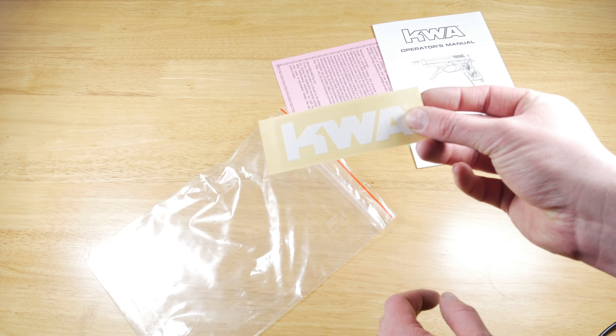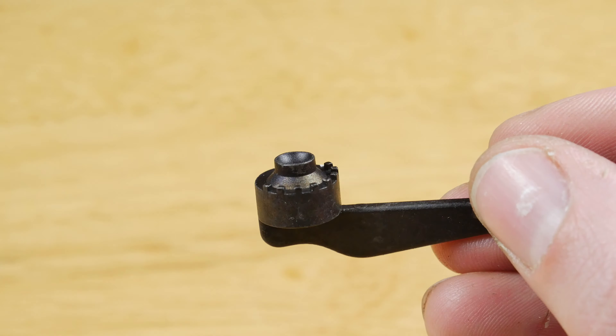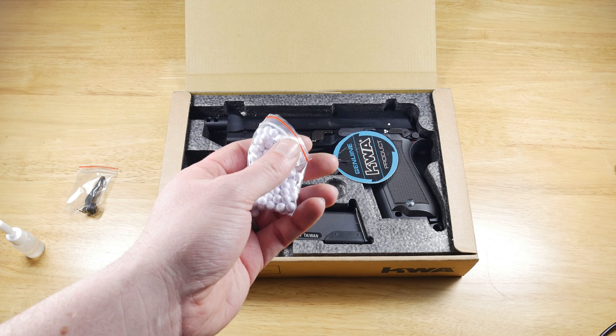We also get two KWA stickers. In the box you also get a small bottle of silicone oil, a hop-up adjustment key for the pistol, and a small bag of BBs — and if you're anything like me those BBs are just going to end up in the bin.